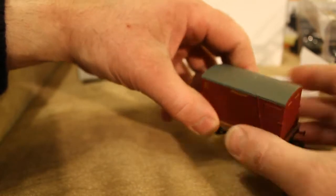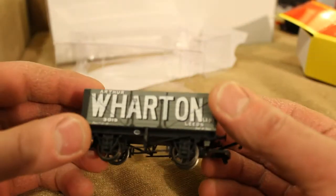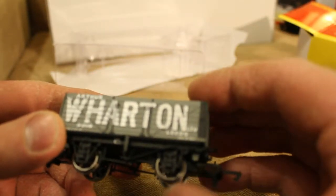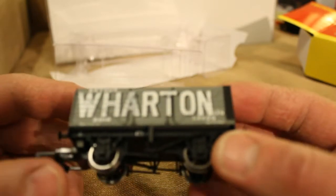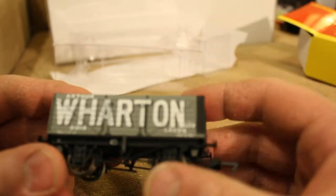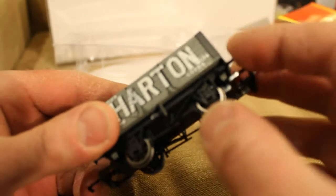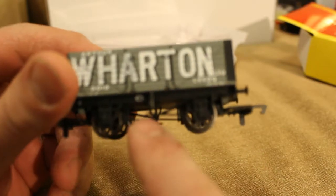Let's move on to the last wagon — the Arthur Wharton 7 Plank Wagon from Leeds. Not really much to say about these wagons — metal wheels. They put metal wheels on wagons and rolling stock these days because metal is probably better than plastic, apparently. It has non-spring buffers, and again you can see the old handbrake system that all these wagons had.